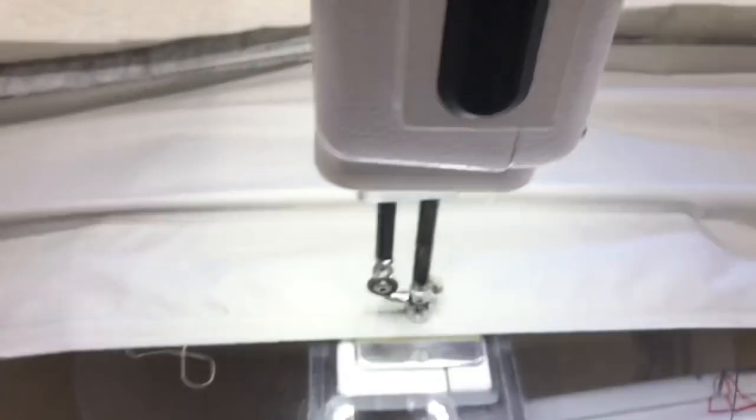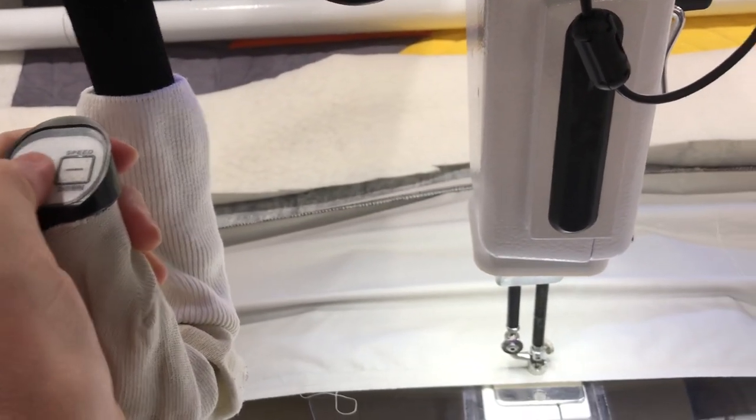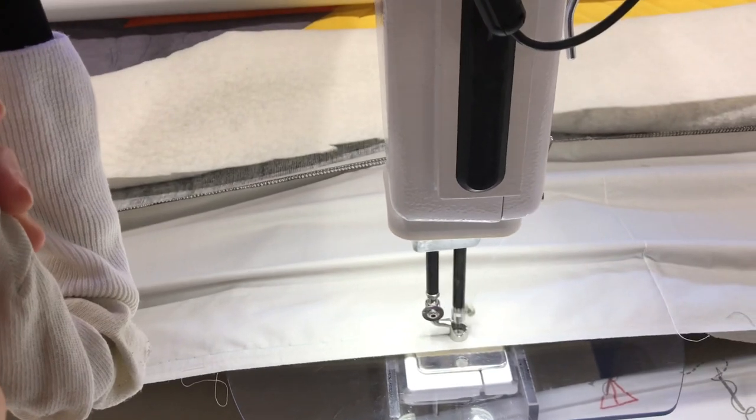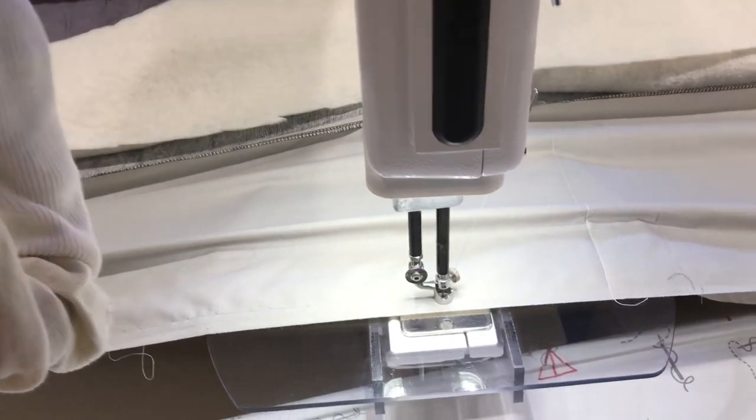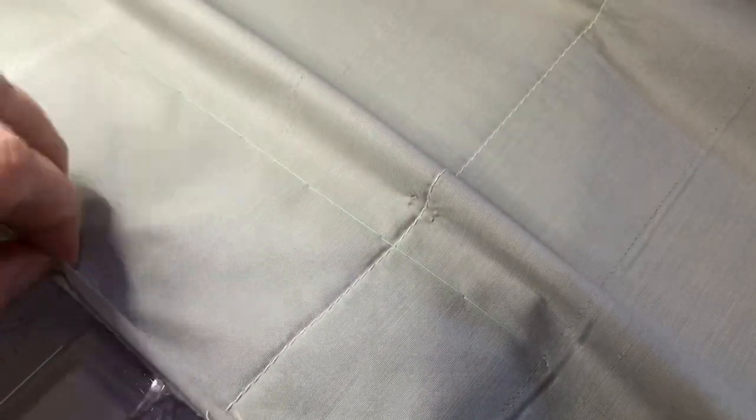Right now I'm just doing my — boy, this is hard to do without Lori here to do my videos. But anyway, I'm just basting along here, making sure that this is staying smooth from the first basting. I'm keeping track that I'm just barely overlapping a little bit, keeping things nice and smooth.